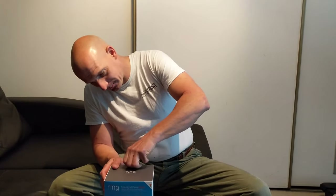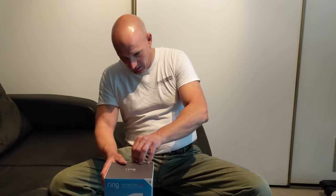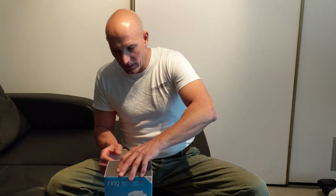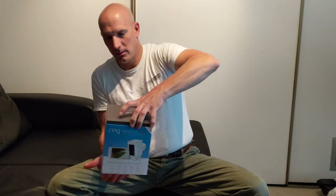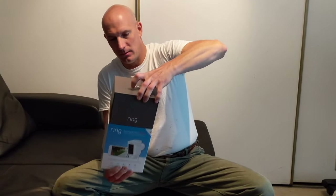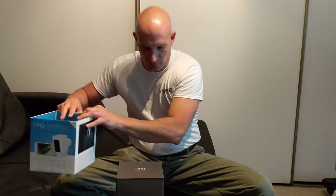I'm going to be installing a ring wired spotlight cam. I just picked this up and I'm really excited to hook it up and see how it works. I'm going to see what's inside and open it up. This is actually going to be installed at the front of a garage.